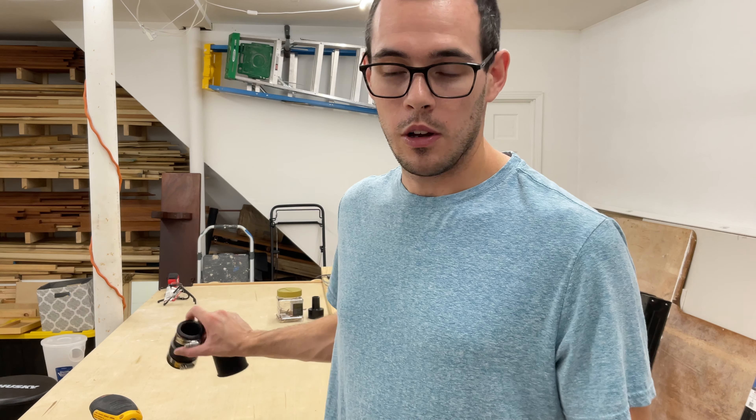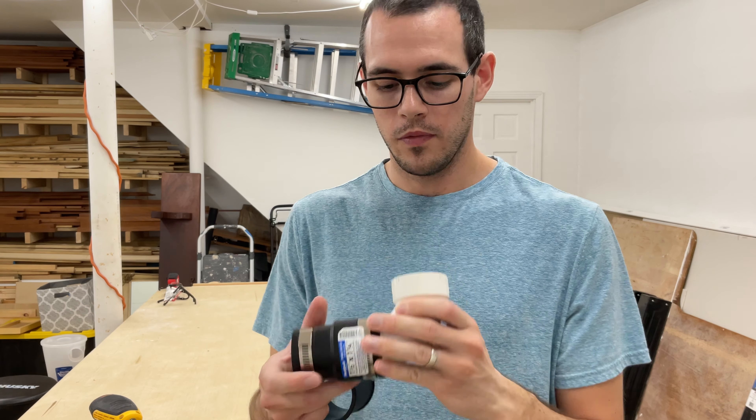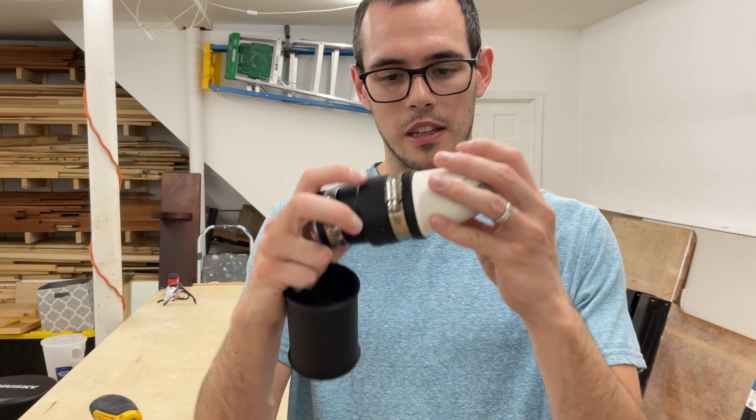The way you can test it out while you're at the store — hopefully this video saves you that time — but you can just go back and forth between the aisles and make sure the pieces fit together. Thankfully it's all from the plumbing section so you can test it out there. If you're trying to find a straight piece, just look for one that fits right in here like that and you should be good.